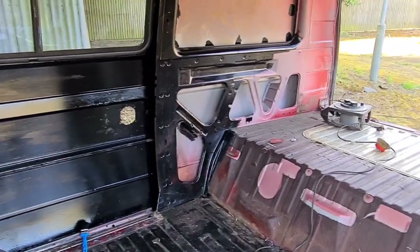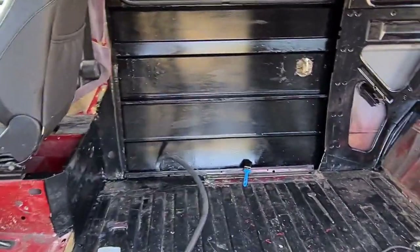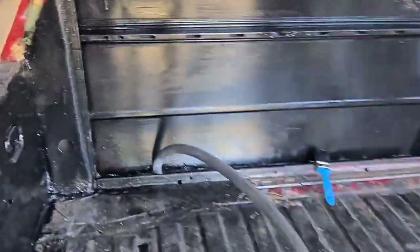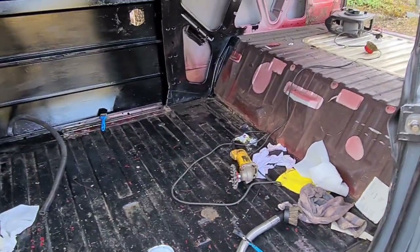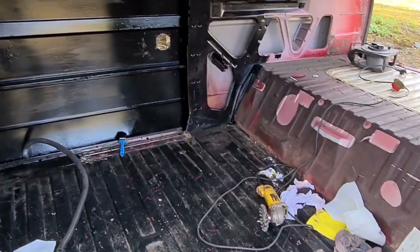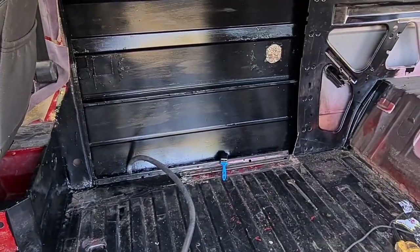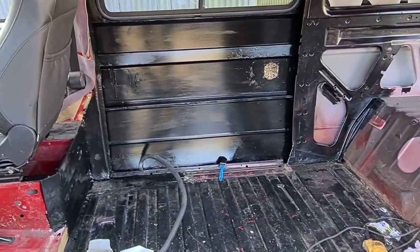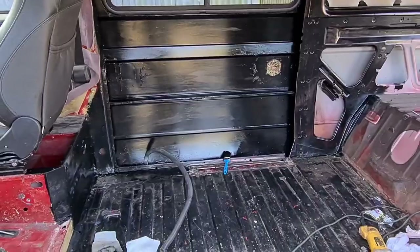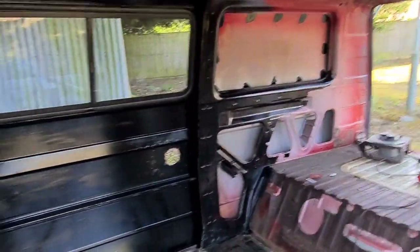I'm going to carry on doing it — I don't think it's going to hurt. For all the areas I can't get to, I'm going to buy some wax oil and wax all the bottoms of the door shuts and everything. It's a product we used to use years ago when I started painting cars — obviously stops rusting as well. I don't want to go to all this work and have it start rusting back through — I prefer to go over the top with it and just never have to address it again.